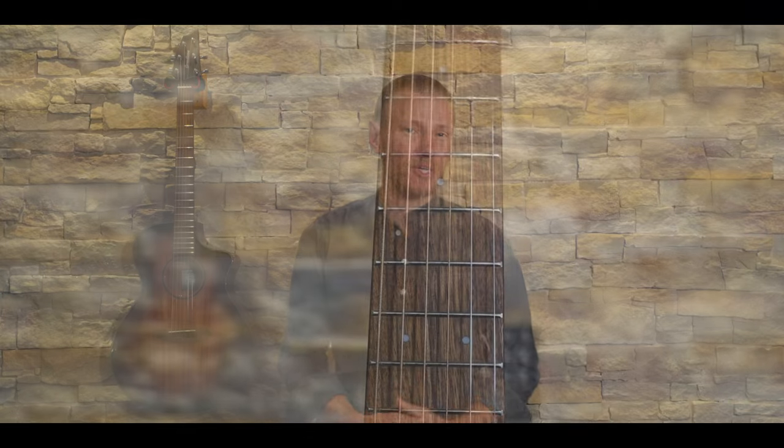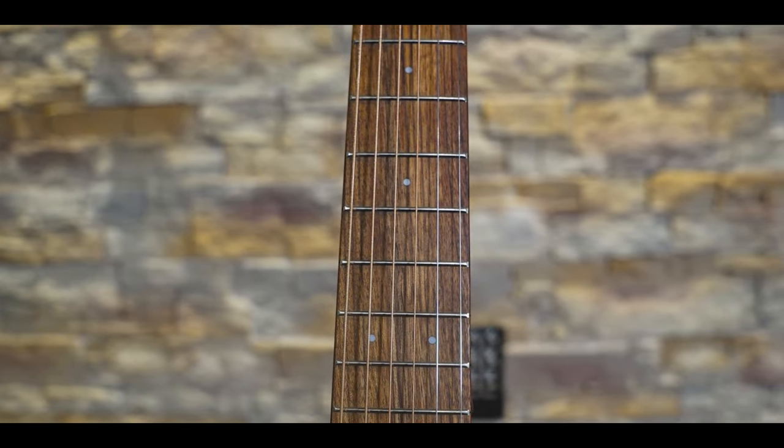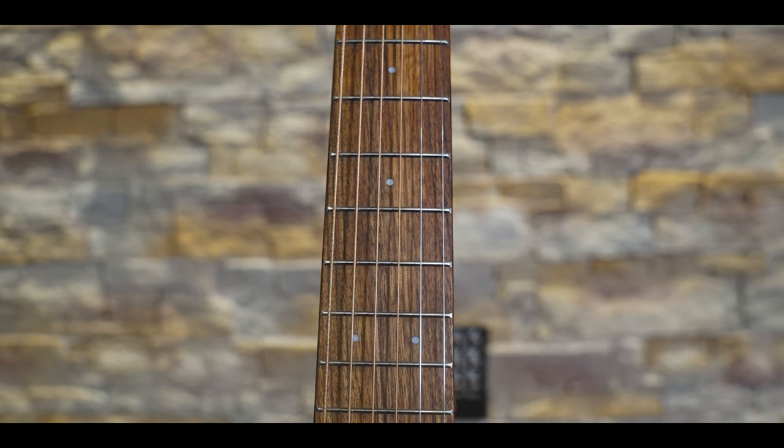The concert body size is very comfortable, and the neck, although slim, has a nice carve that fits invitingly in the hand. And despite my concerns about the fretwork, the guitar plays very well with an action that is just on the high side of low from the factory.